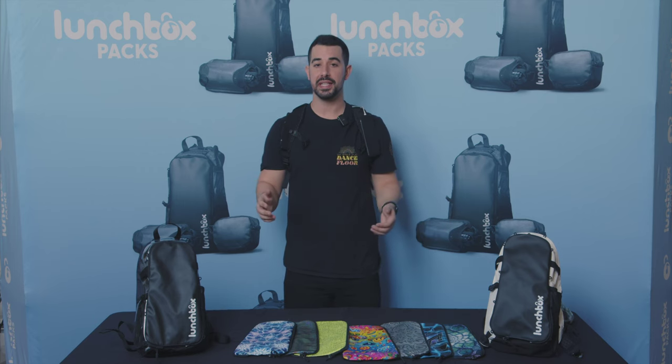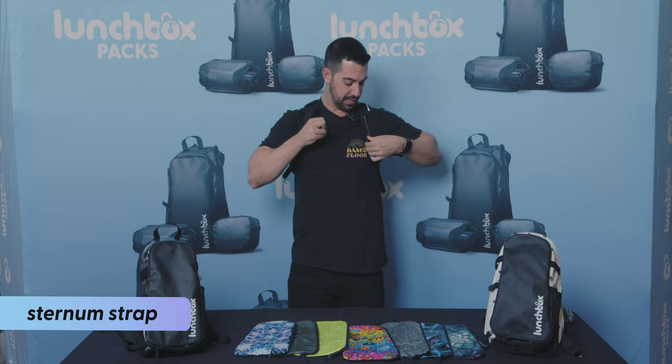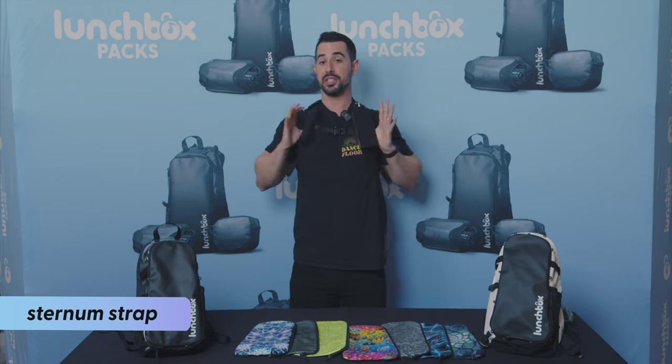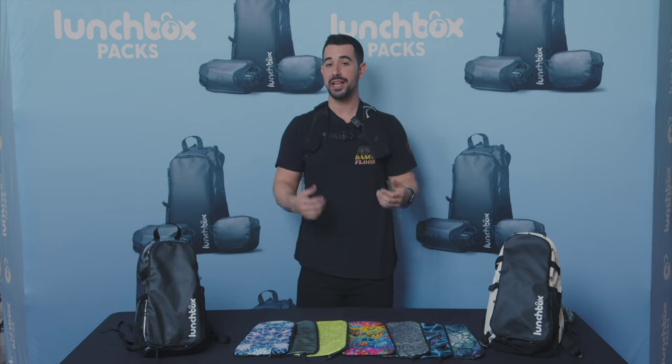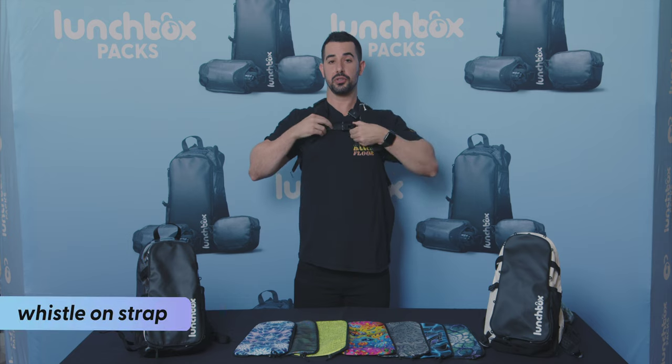If you're out in the crowd and dancing like an absolute maniac and want to keep the pack a little more secure, that's where the sternum strap comes in handy. You can clip it right across your chest so this bag isn't going anywhere. And if you ever need help while in the crowd, there's a whistle right in the middle of the strap.